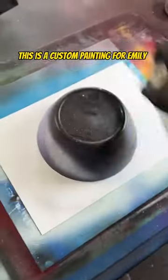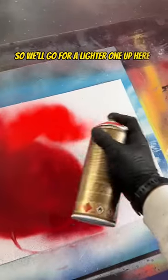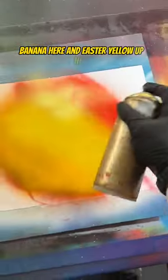This is a custom painting for Emily. I just want the colours of her planet to be red and yellow. I'm going to put the dark red here, so we'll go for a lighter one up here. I'm going to do the same thing with the yellows — banana here and Easter yellow up here.